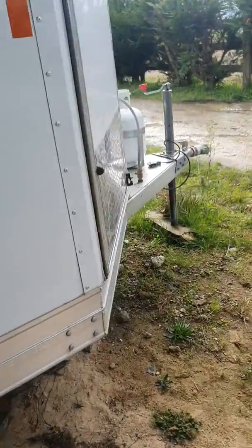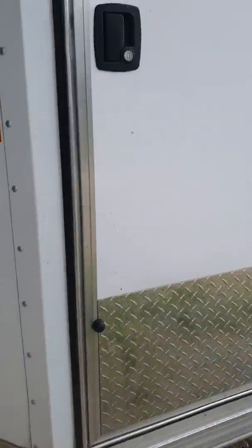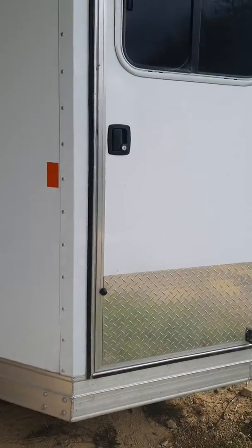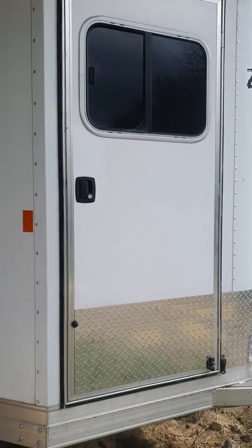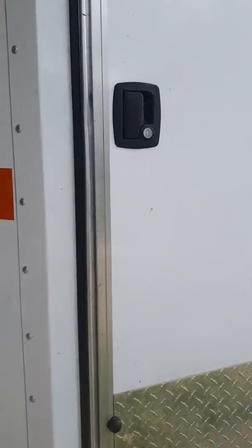We're walking around to the front area, the living quarter area now. A video is better for this because the living quarter is mostly hidden inside the door frame, so it's difficult to take photos. We're opening the door now.